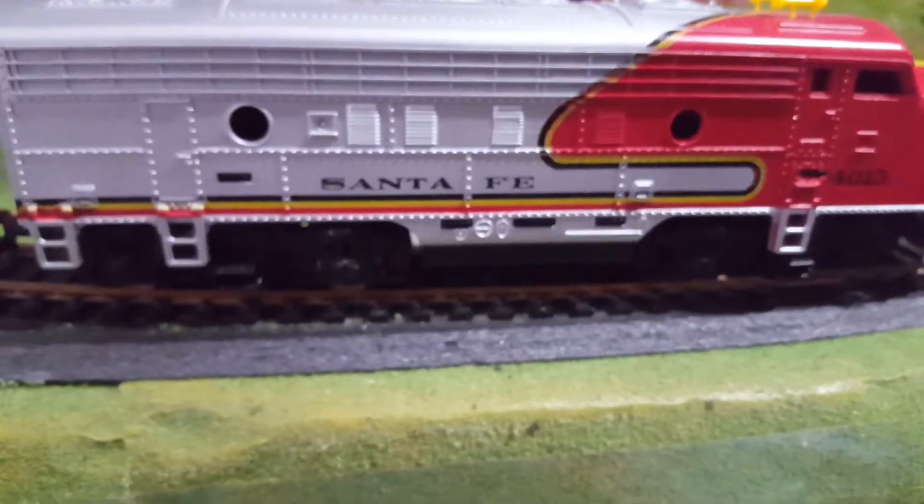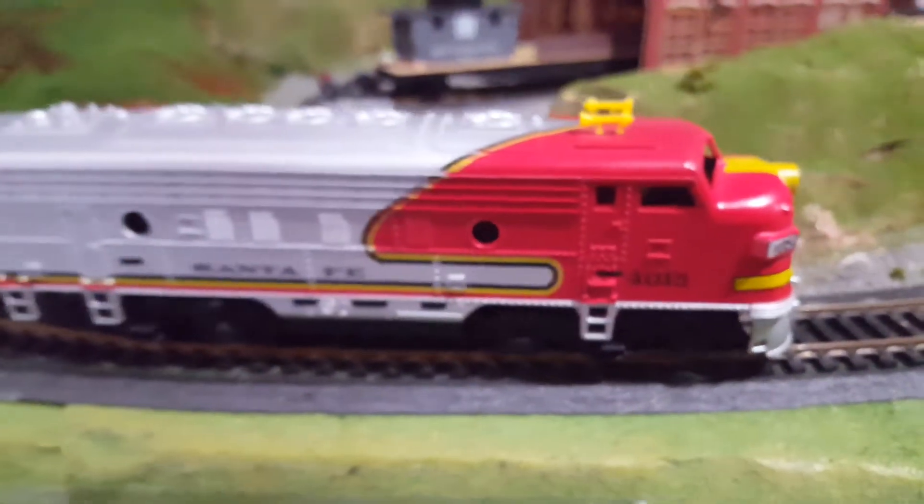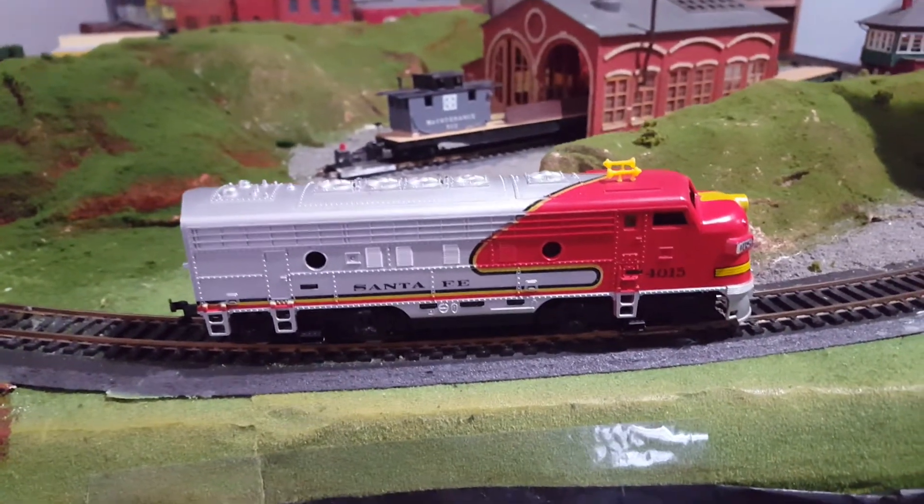But other than that, it's a pretty nice train. It's easy to work on. Thanks for watching — like, subscribe, and enjoy.